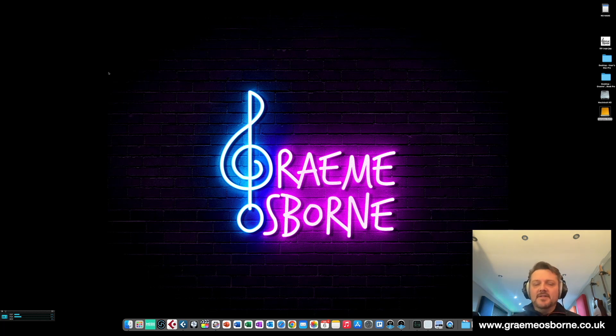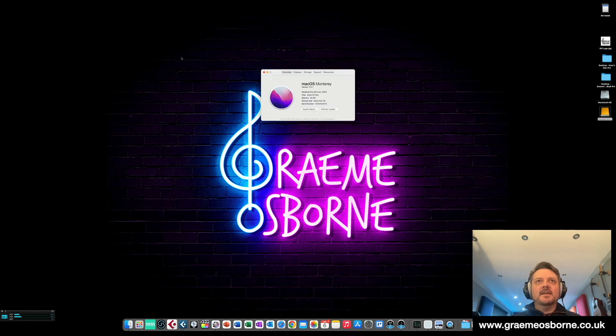So before we dive into the detail, let's have a look at the machine itself. This is a 2021 16-inch MacBook Pro. It's got the M1 Max chip in it, it's got 64 gigs of RAM, and it's running the latest version of Monterey. So it's a cutting-edge machine.